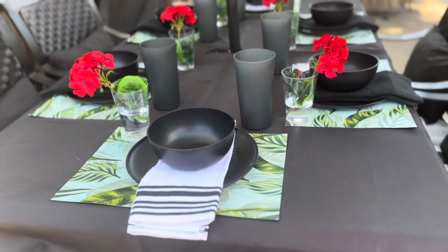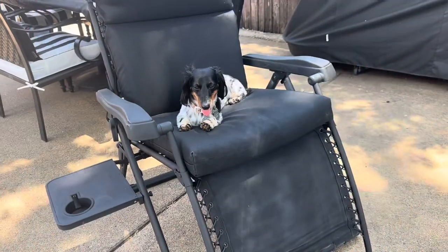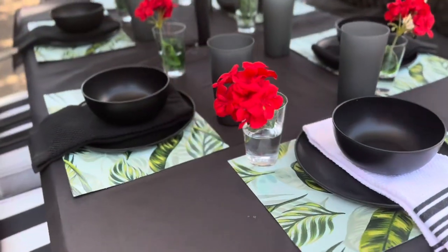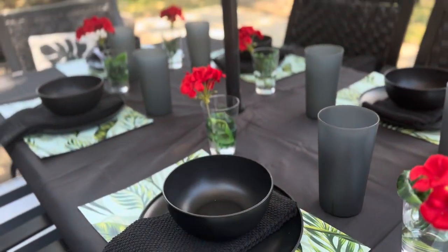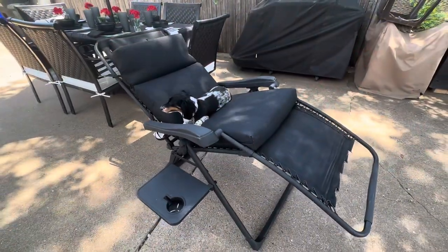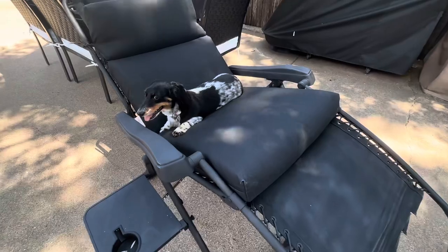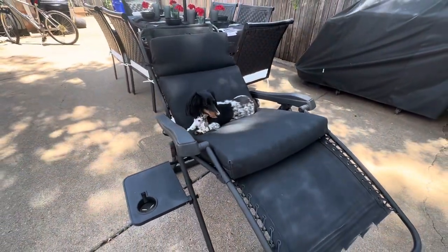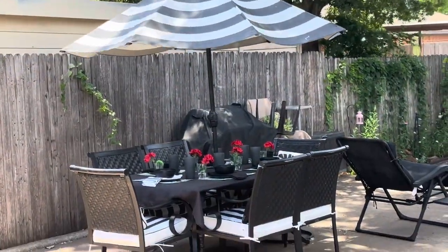I hope you'll comment below and share all your outdoor decor projects with me — I love to read every single comment you all leave. You give me so many great ideas and inspiration. And if you are still here, it's because you need to hear this: today is not the end of your story, my friend. Please do not give up — keep putting one foot in front of the other.